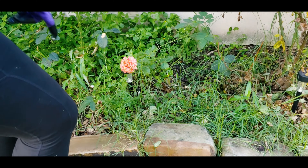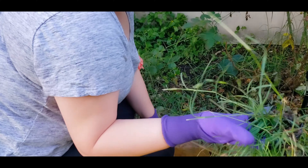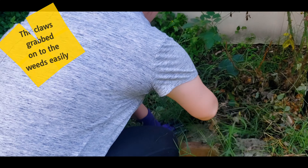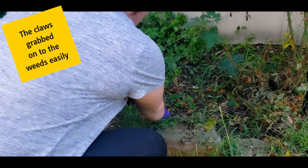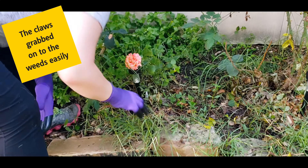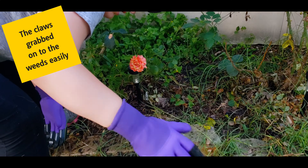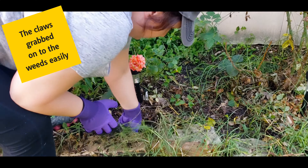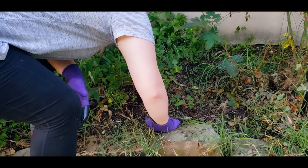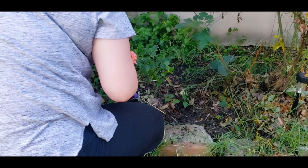Okay, so I know I have a lot of grass and weeds in here, but these gloves really do hook on — you can get in there and grab them. Normally I'd be using a tool, but these work really well with your hands. The stuff underneath the rocks I won't get, but they really do the job.